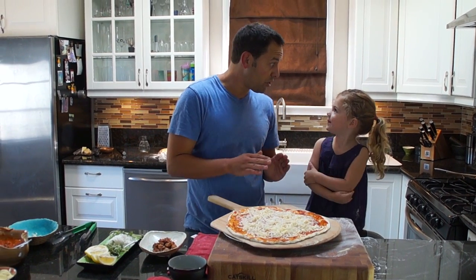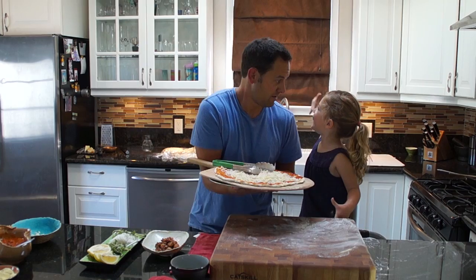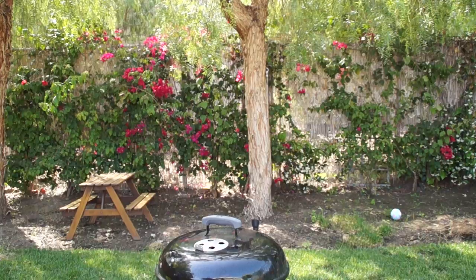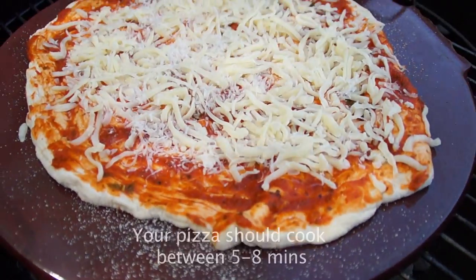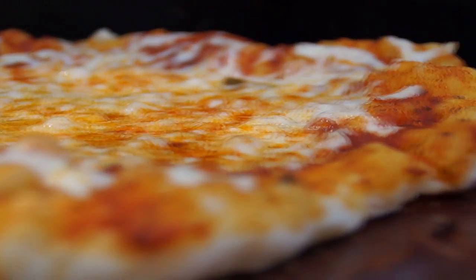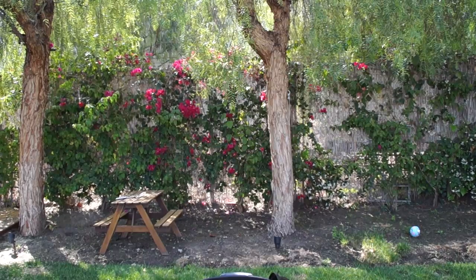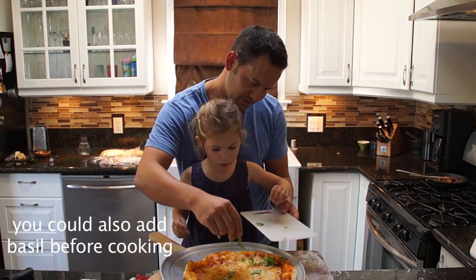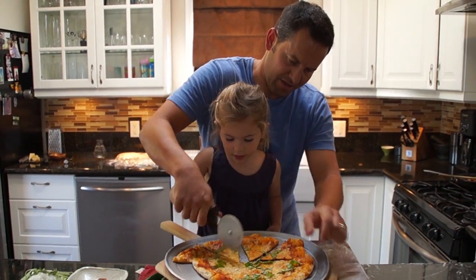We've got the pizza stone really hot on the grill outside, so let's go out — through the wormhole of course! Take some of the basil and just sprinkle it around. Wow. Hope you like crispy cheese pizza!